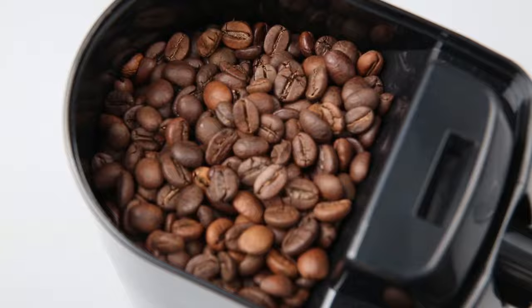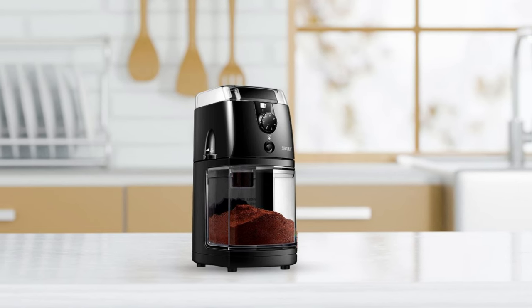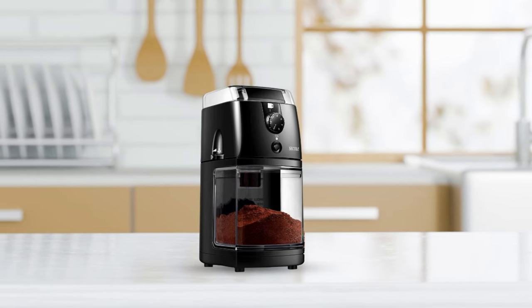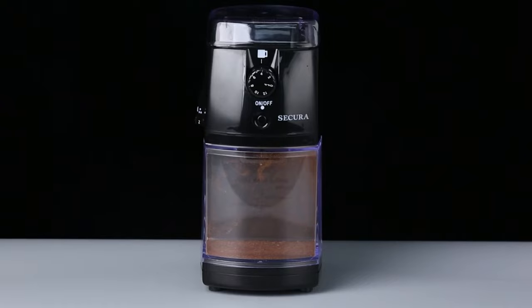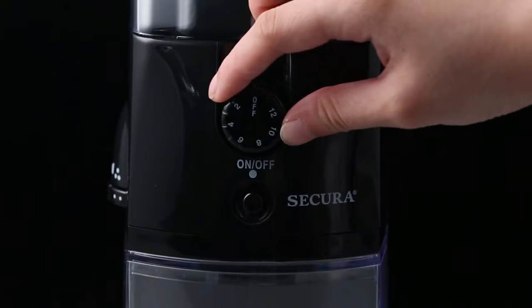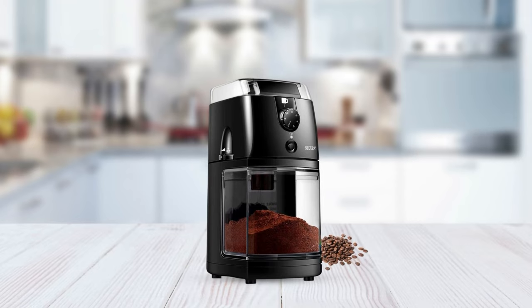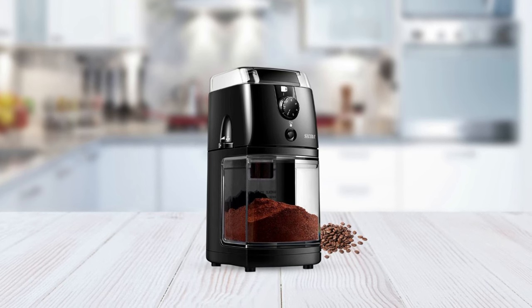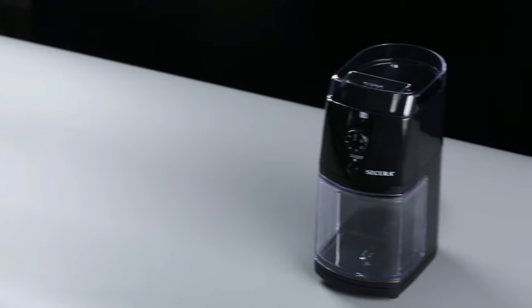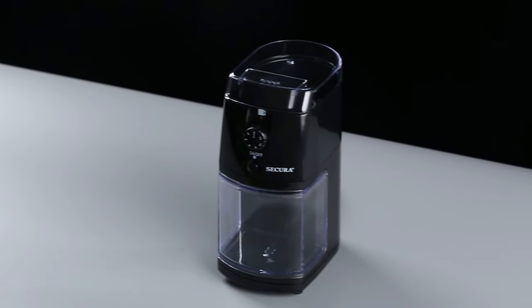Finally, its compact design makes it easy to store and transport if needed. If you're looking for a reliable coffee grinder that will help make sure every cup of coffee tastes perfect, consider investing in the Secura Electric Burr Coffee Grinder. With its powerful motor, adjustable grind settings, and safety features like flame-retardant material and an automatic shut-off function, this coffee grinder offers all the convenience and quality that any serious coffee lover could ask for.